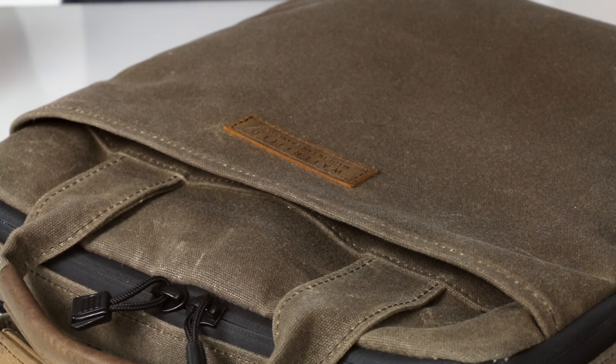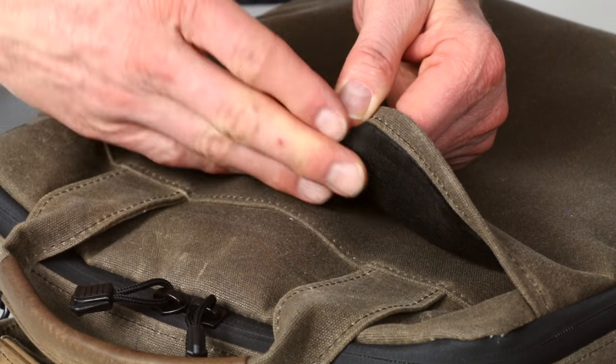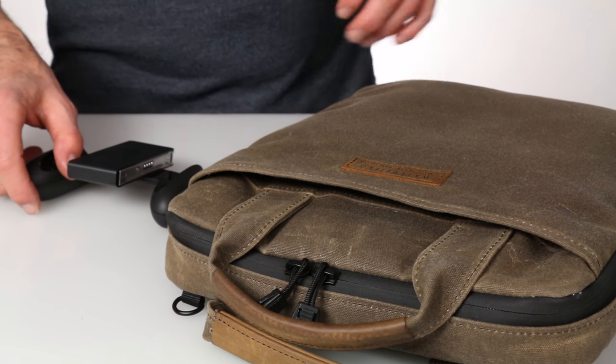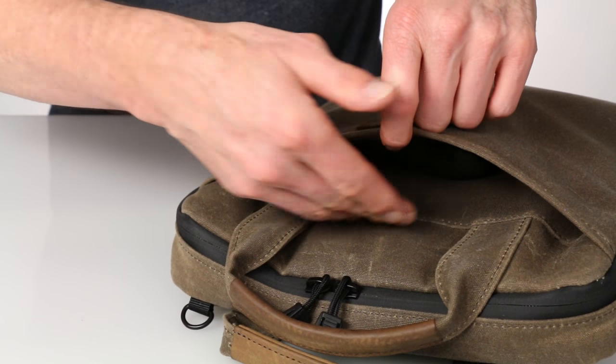On the outside front and back are two deep pockets, and we've taken the time to line one side of the pocket with a fuzzy, scratch-free liner so you can comfortably insert a Kindle or an iPad.